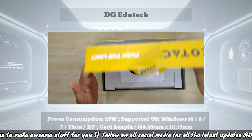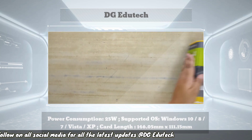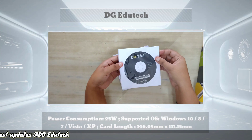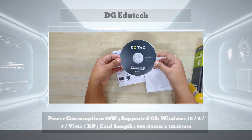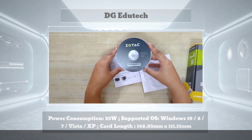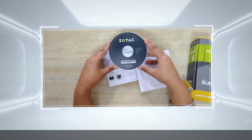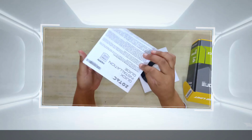Now for the unboxing — first of all you need to install the sound drivers. Inside the bottom of the box, a CD is present which contains all the necessary drivers. You need to install those drivers on your computer first. The CD with all the required drivers is present inside the box.